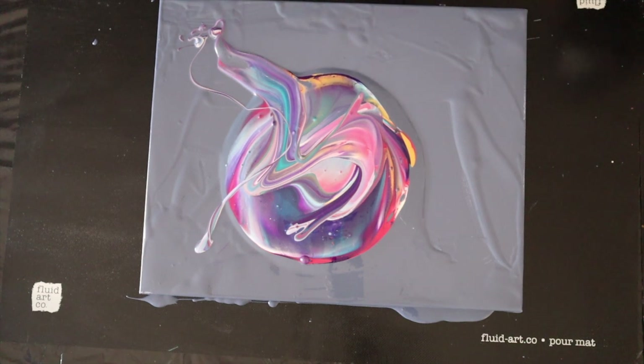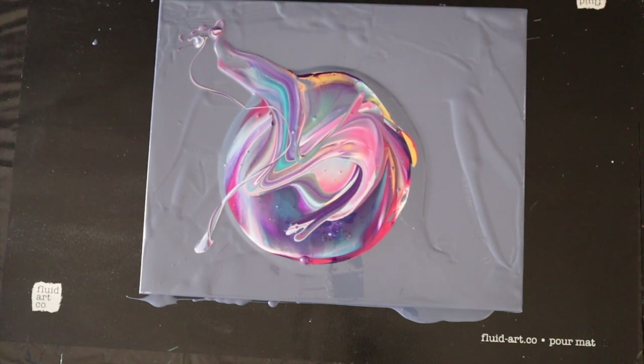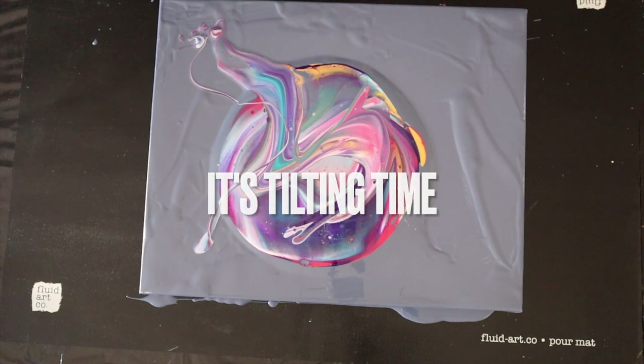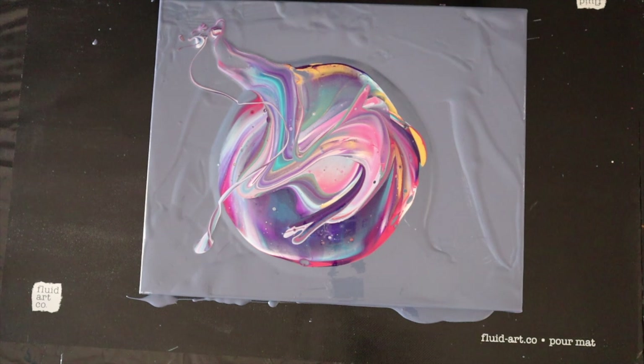Oh, I like that! Yeah, that's really cool. All right, it's tilting time — let's tilt this bad boy off. I'm really liking this.